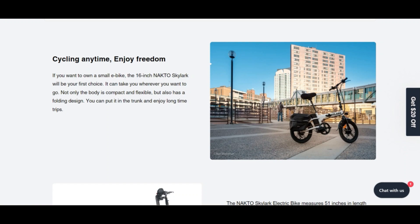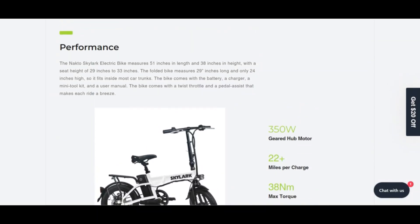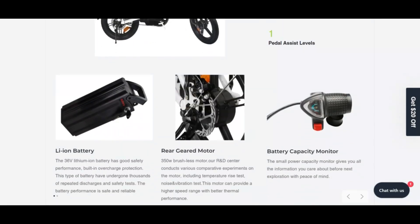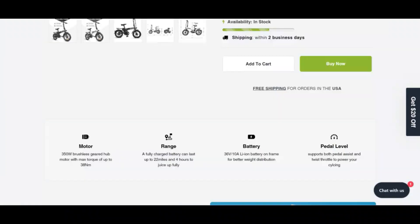The Naktos Skylark electric bike measures 15 inches in length and 38 inches in height, with a seat height of 29 to 33 inches. When folded, the bike measures 29 inches long and only 24 inches high.